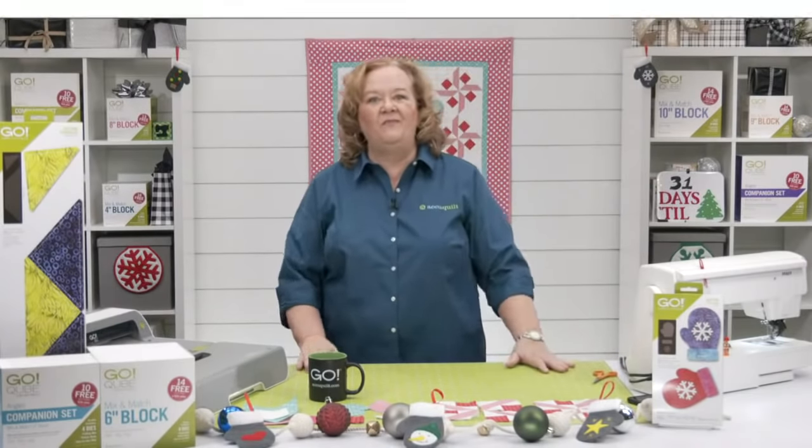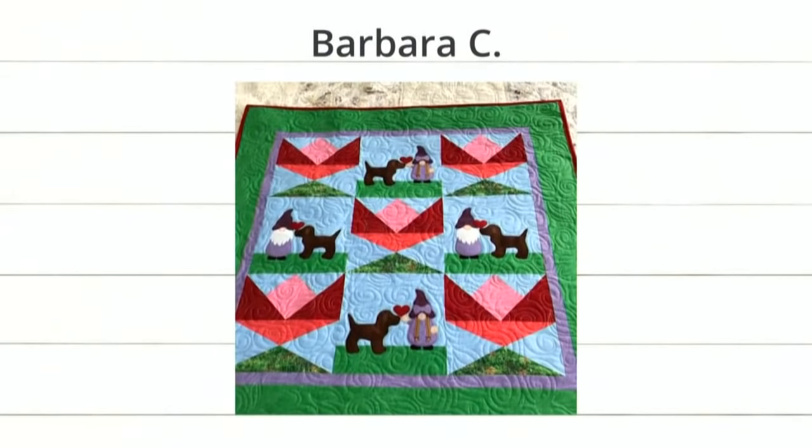First we have Barbara C — so cute! It has the dog and the gnome, and there's a little gnome mess with little braids. This is a free pattern at accuquilt.com. Super cute, good job Barbara, love the colors!